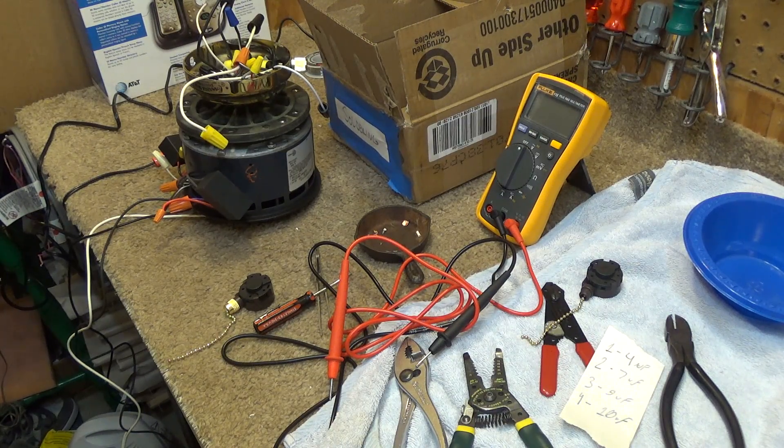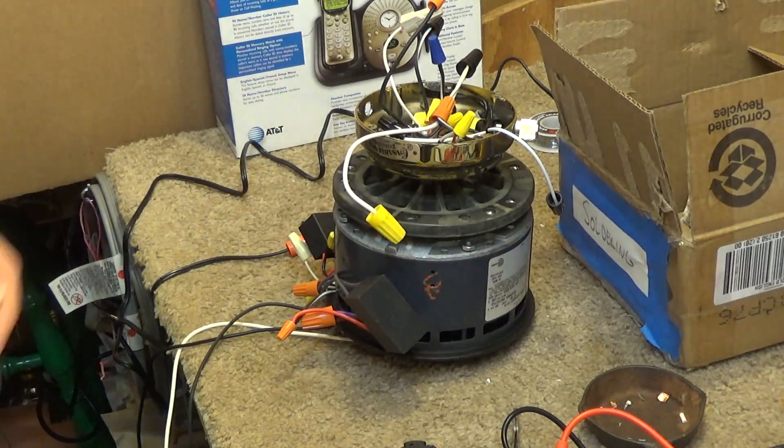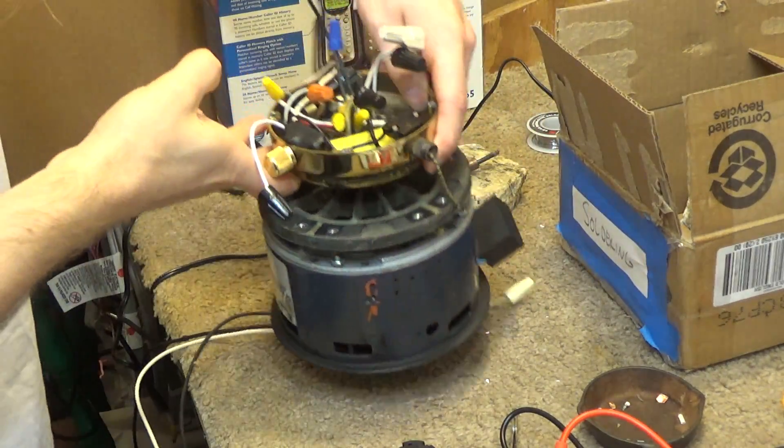Hello viewers. I am still progressing with the Casablanca Panama Gallery Edition restoration. I've done a fair bit of work since the last video. As you can see here, the motor now has some capacitors on it for the speeds, and I've also installed the light control.